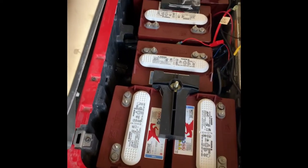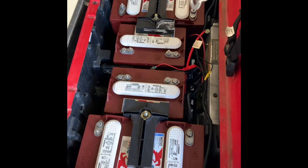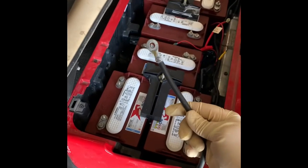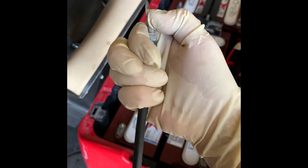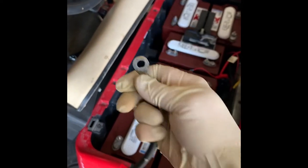Now that I've got everything put in and all the batteries are in, this is how it's supposed to look. Get your tie-down rods tightened in to secure the batteries before you start putting any battery cables on. The easiest way to tell if a battery cable is good is just put it in your hand and try to push it with your thumb — if it bends, that's not a good cable. That means it's gotten too thin and you have to replace it. These are good so I'm going to go ahead and reuse these.